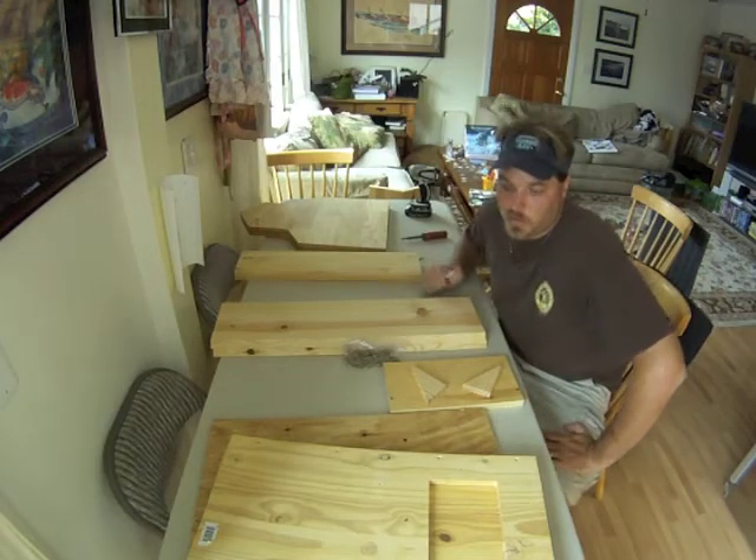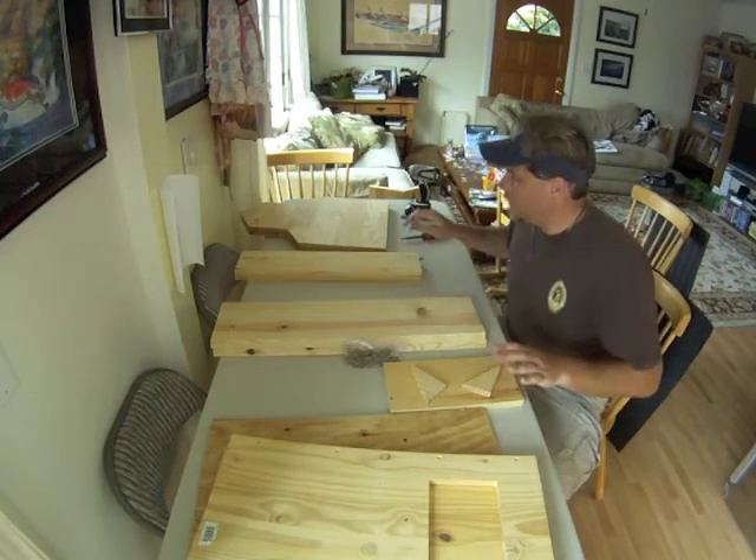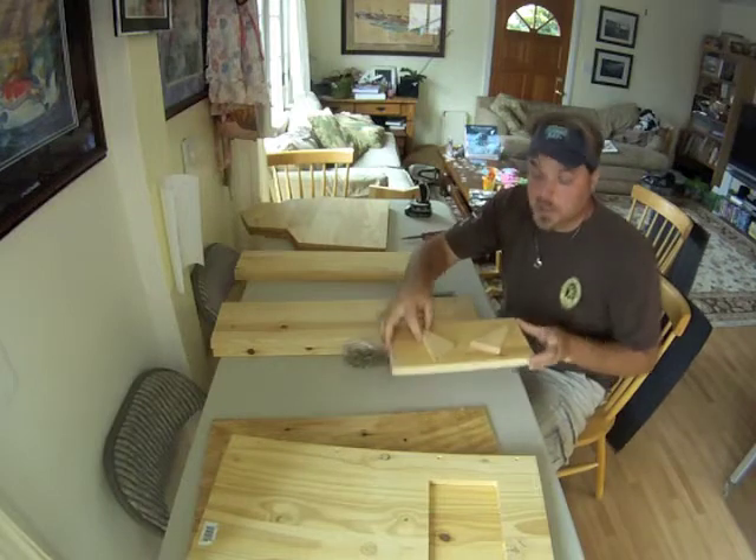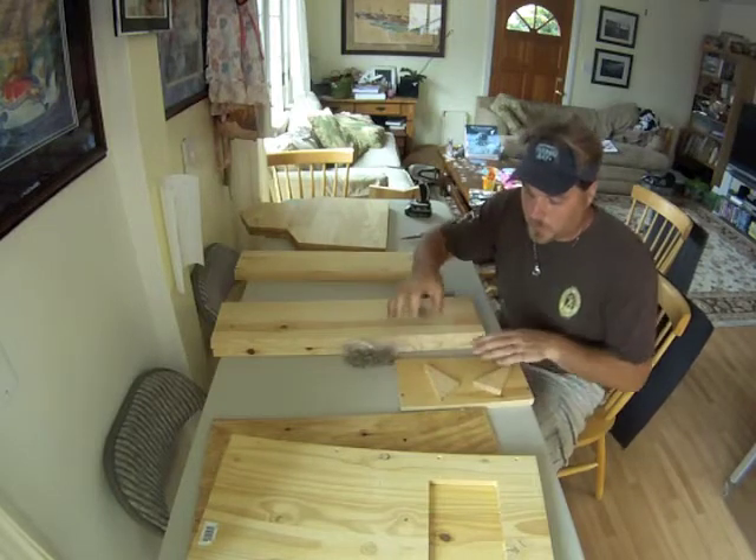Hi. Today we are going to put together an owl box. Here are all the pieces. You should have received this in your kit. We have these three small pieces, which are the shelf for the outside.